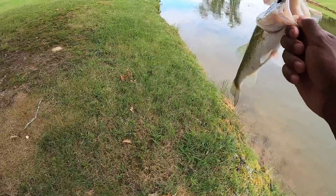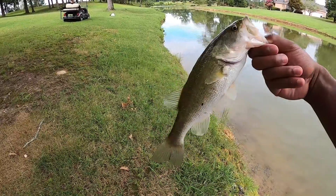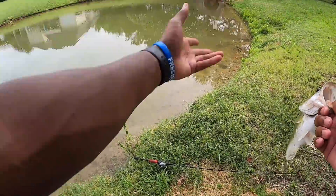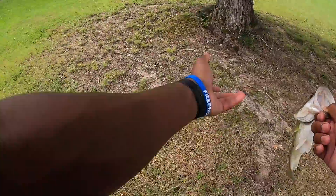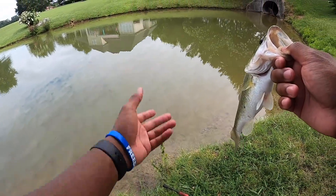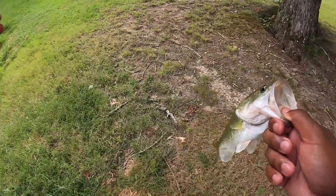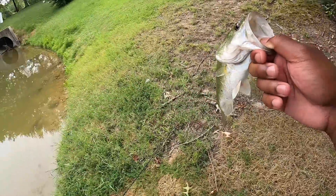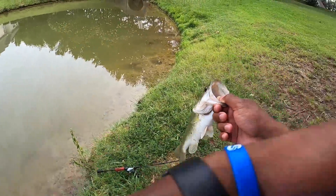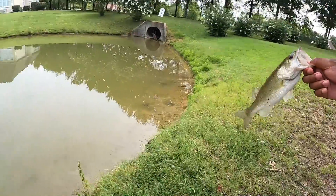My GoPro wasn't on - that sucks, but I caught the fish. Then this guy came over and tried to kick me out. I told him I'm with Macy who lives in this house. He wasn't too sweet at first, was ready to call the cops, but once I explained I'm with the family member that lives in this house, he basically gave me permission to fish anywhere out here.